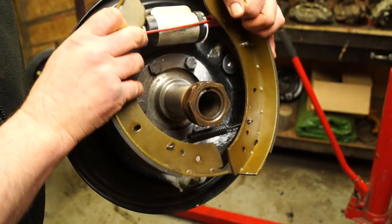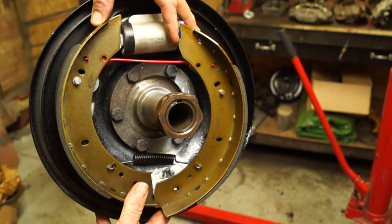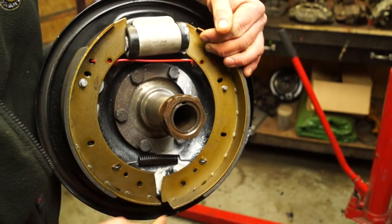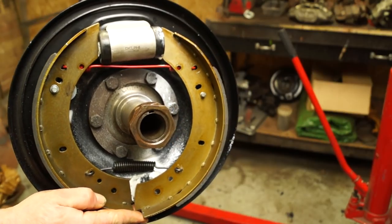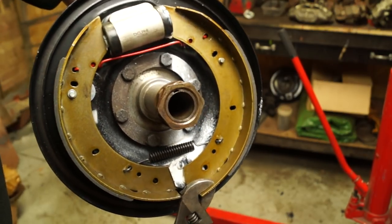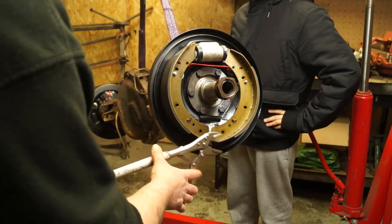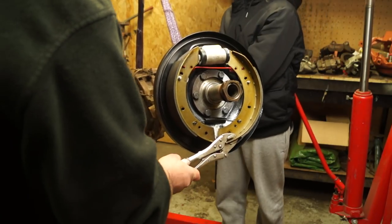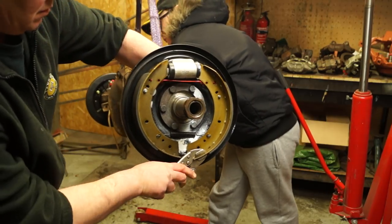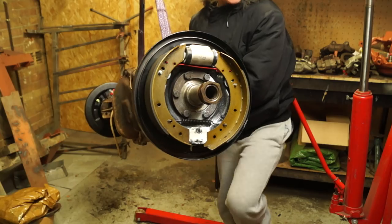Fitting the springs is a bit fiddly — you have to have them fitted to the shoes and remember which are your leading and trailing shoes. The way the backing plate is positioned is actually a hindrance to fitting both shoes easily. Fit the first one, then fit the second shoe into the wheel cylinder slot and the bottom anchor bracket. To get the shoe into the anchor bracket you're going to need assistance — using a pair of mole grips or adjustable spanners will work to push it in.